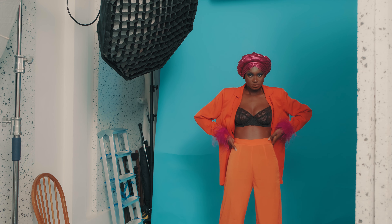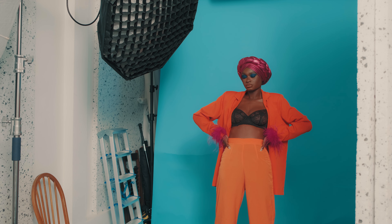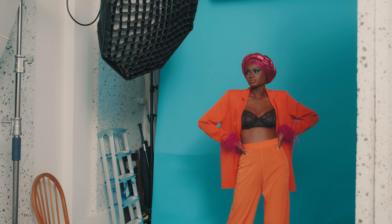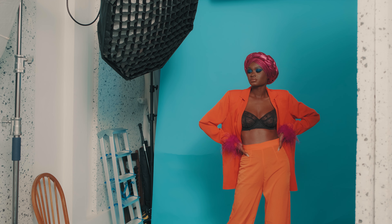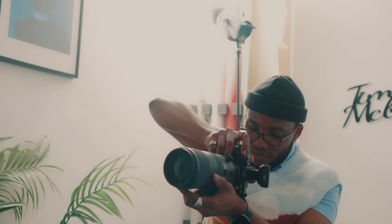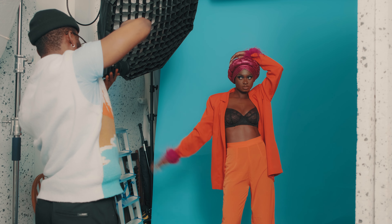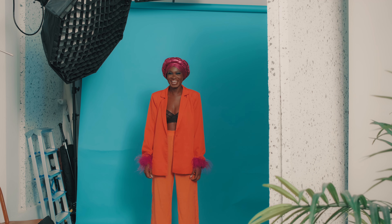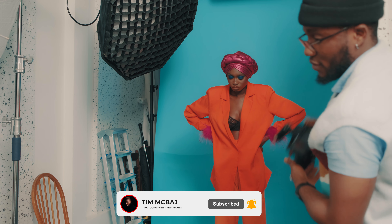Beautiful — yes, that's beautiful! Turn your face to the other side, that's it, stay stunning. Drop this hand — yes, beautiful. Switch the pose for me, okay good.